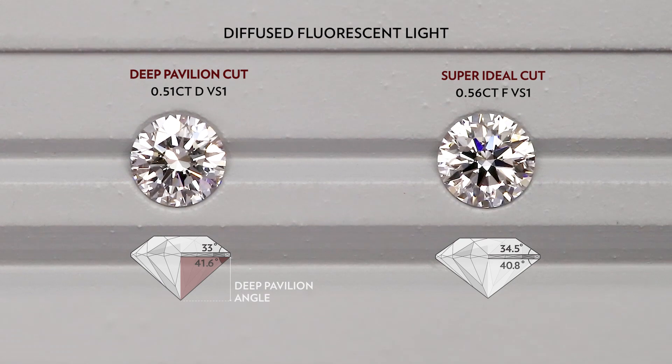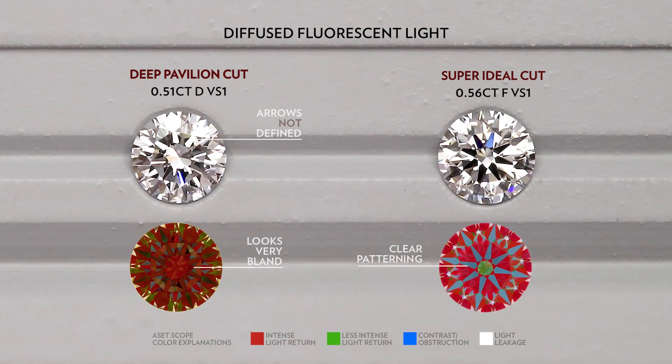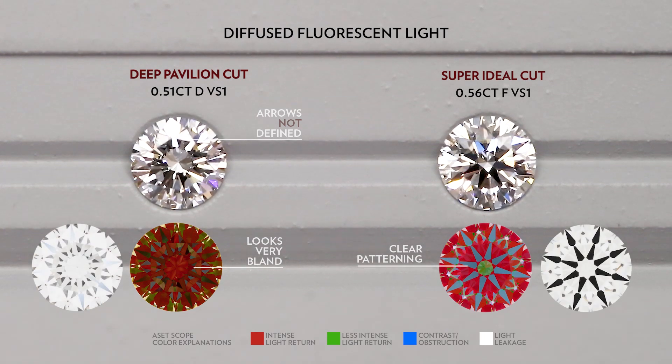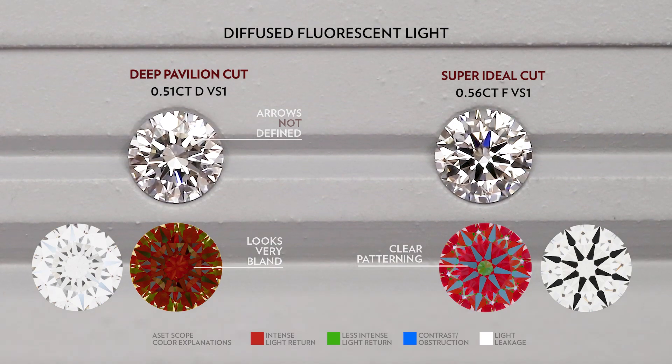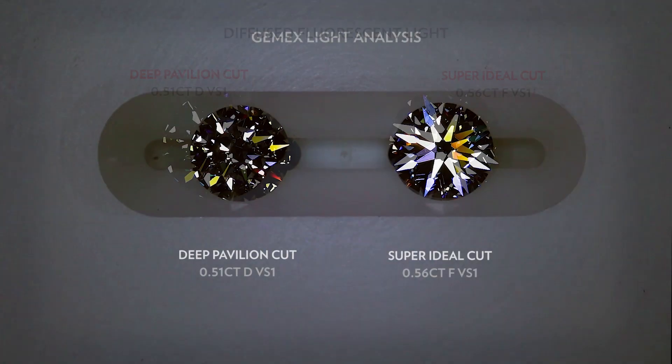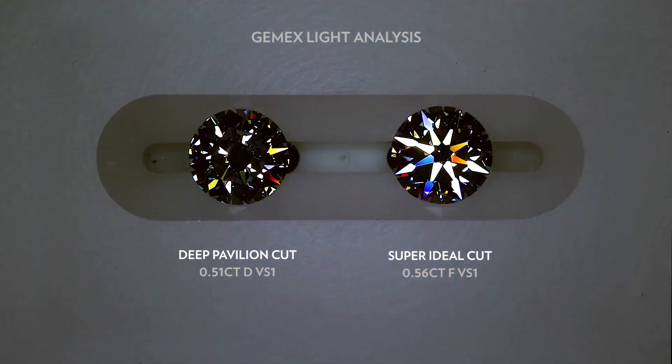When only the pavilion angle is deep, you lose out on the contrast in the arrows. You don't really see the ring of death here, but the lack of contrast will make the diamond look very bland. So because of this, the diamond will also have very poor fire as shown under the JMAX.